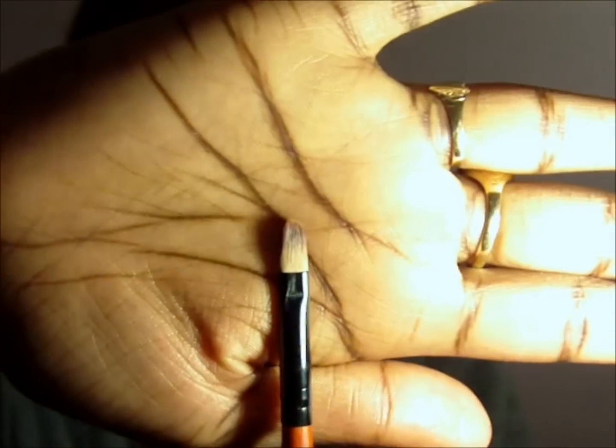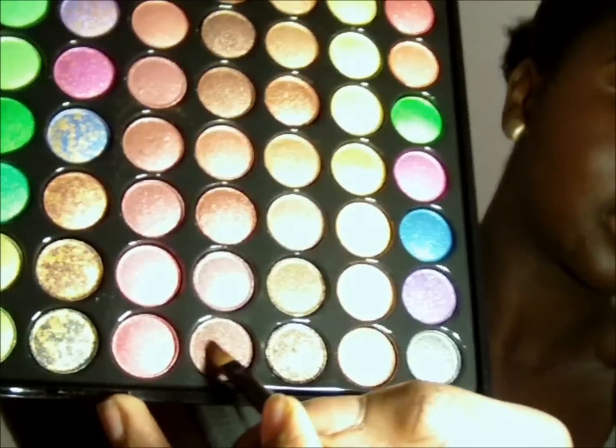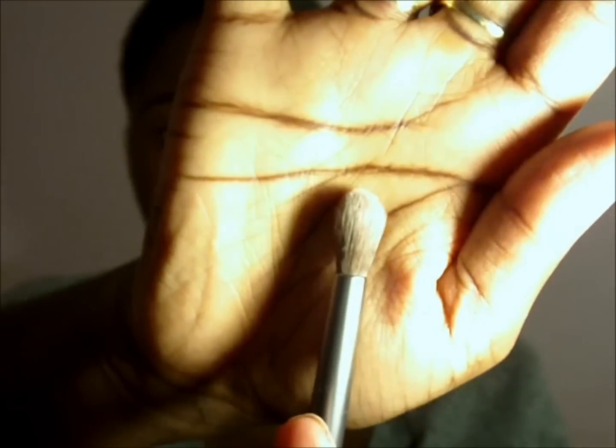I'm going to take and just dip it in this brown right here, and then I'm just going to literally push it into the crease like so. I like these colors because they're quite shimmery. Then I'll take a fluffy brush — this is actually by Urban Decay, it's their crease brush — and just soften out the edges.